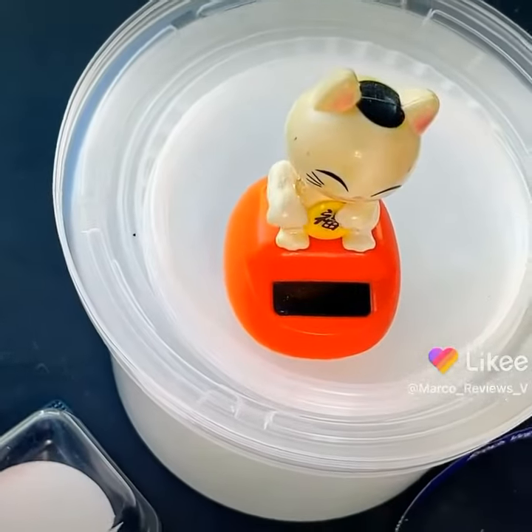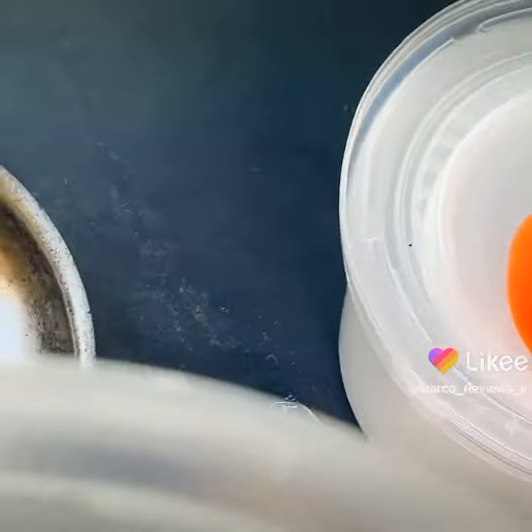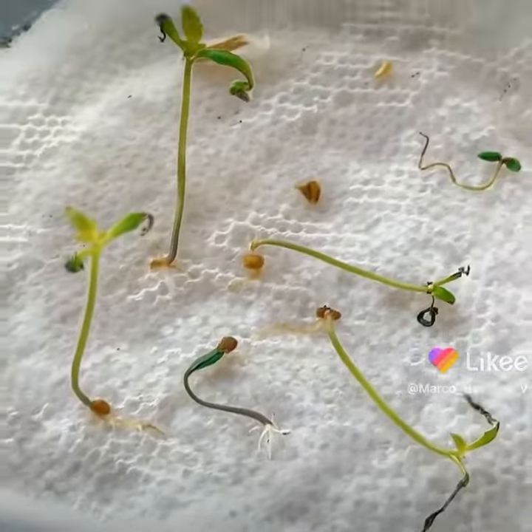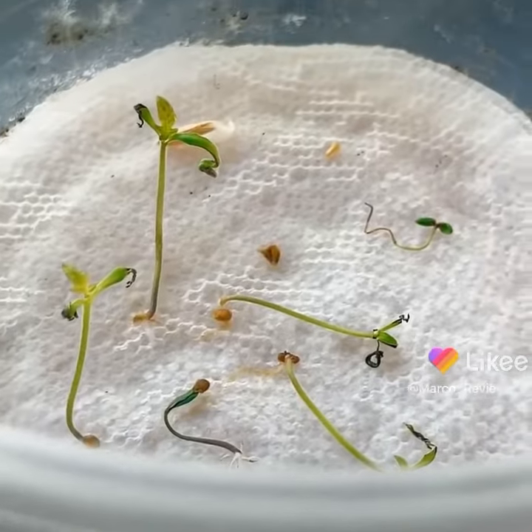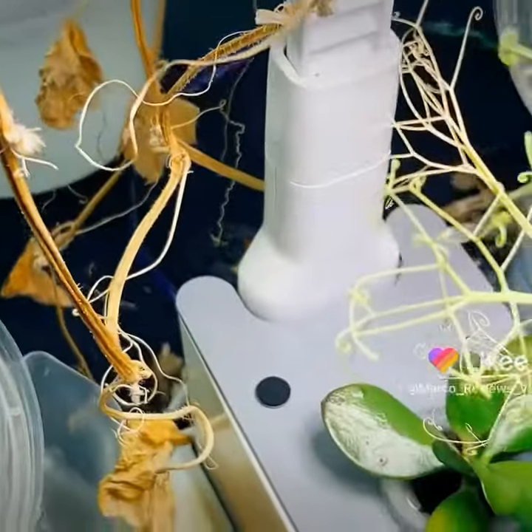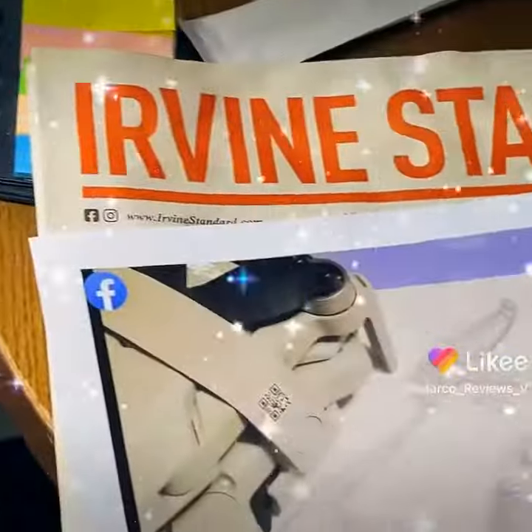Now let's go and check out little kitty cat, and see what's going on with these seeds. That may be a wrap for today. Everything still looks okay in here. Let's hope that continues.